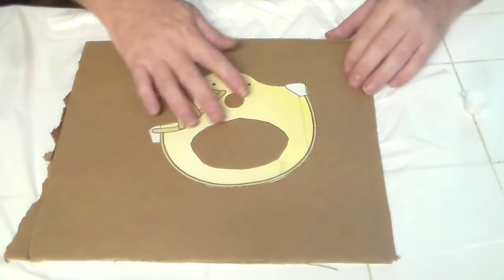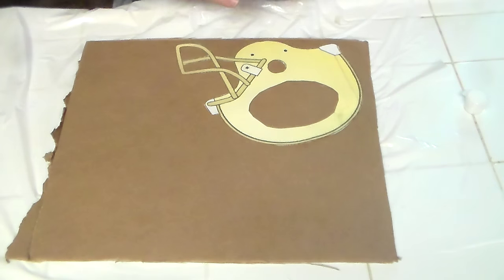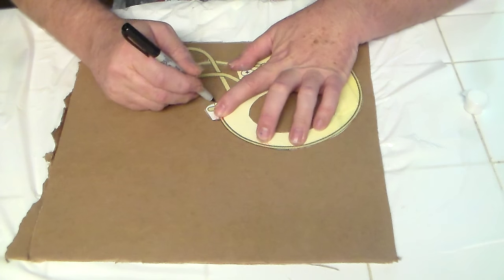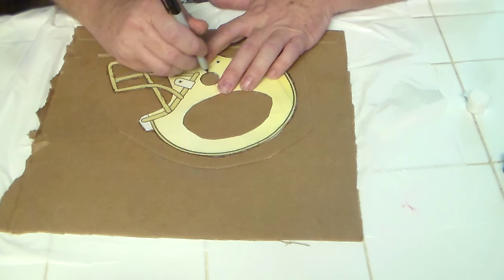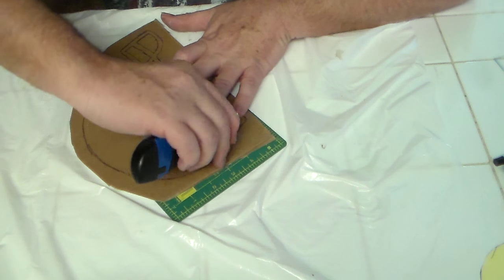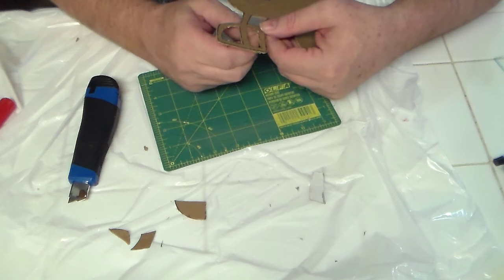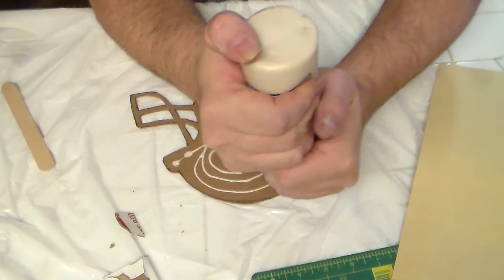I started this project by tracing out a football helmet onto part of the box itself, so using that cardboard. Once we had it all traced, then it was a matter of cutting it out. Next step, apply glue and then cover it all with a piece of gold paper.